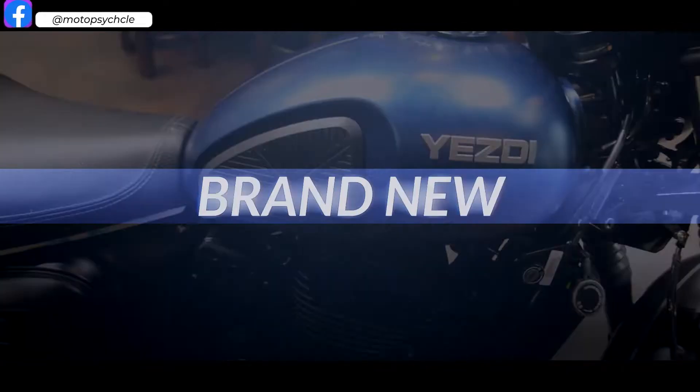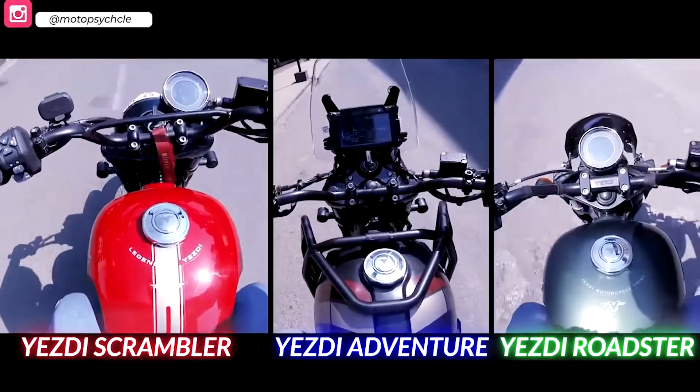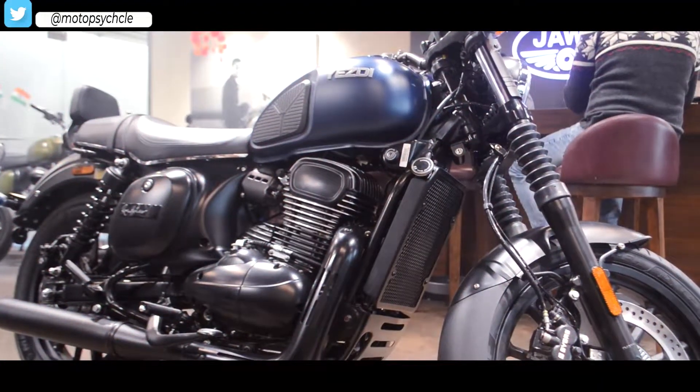Hey everyone, welcome to a brand new part 2 of the YesD series. In this one, we talk about another YesD product which was released recently called the Roadster. Let's start the video and talk about this bike.